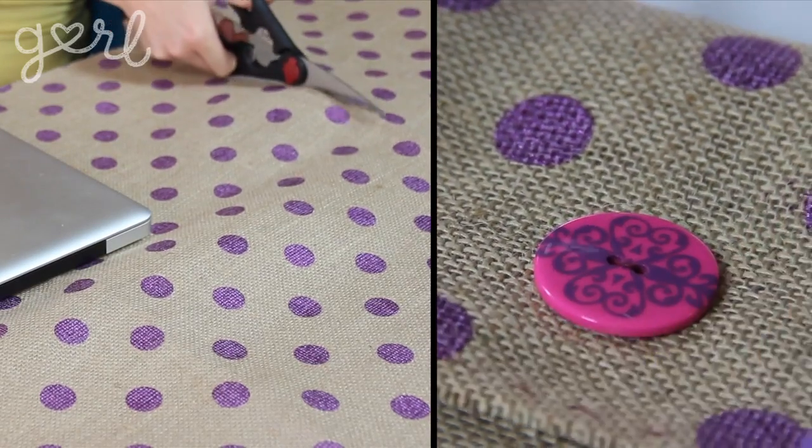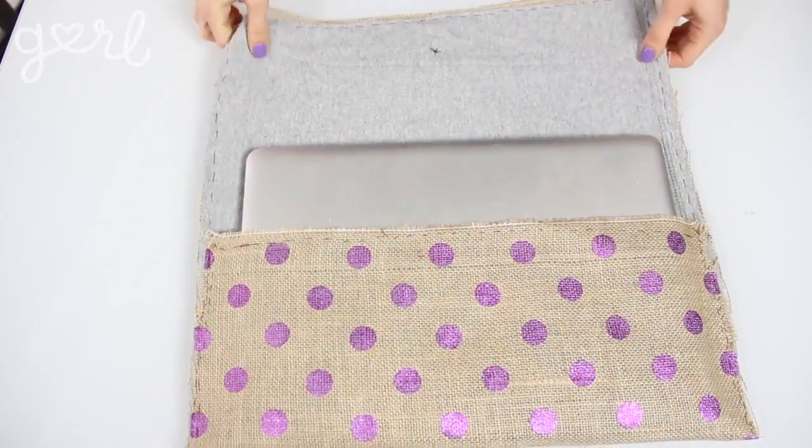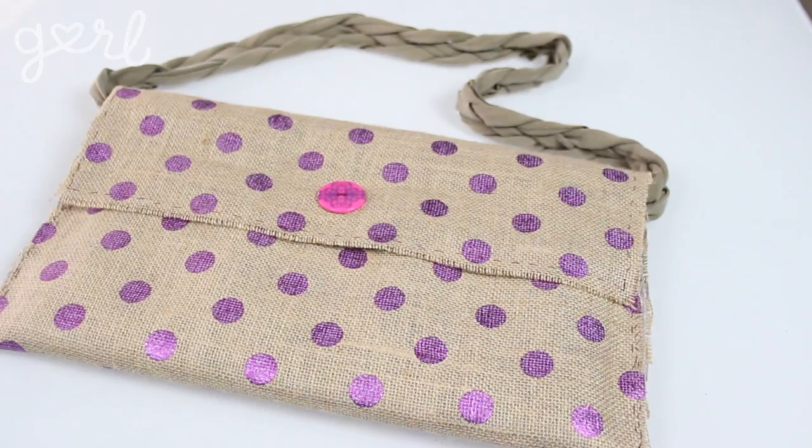Even though I intended this DIY to be a clutch, I know that a lot of you have requested to make a laptop case. All you have to do is repeat these steps with more material and you've got yourself the perfect pouch for your computer or tablet. Or sew in a strap to create your own knapsack. Honestly, this project can work for something as specific as school books or as big as pillowcases — the sky's the limit.